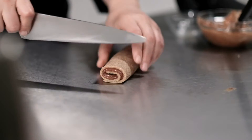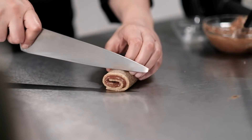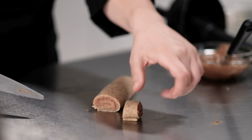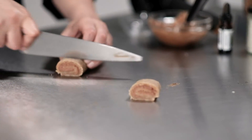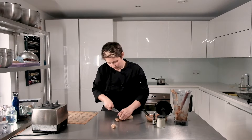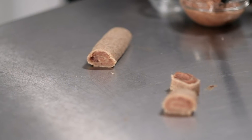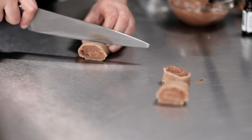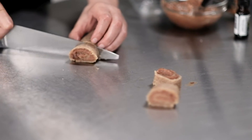I'm just going to cut beautiful little slices. I think a touch of water is going to keep it from sticking, so slightly dampen the knife. Lovely.